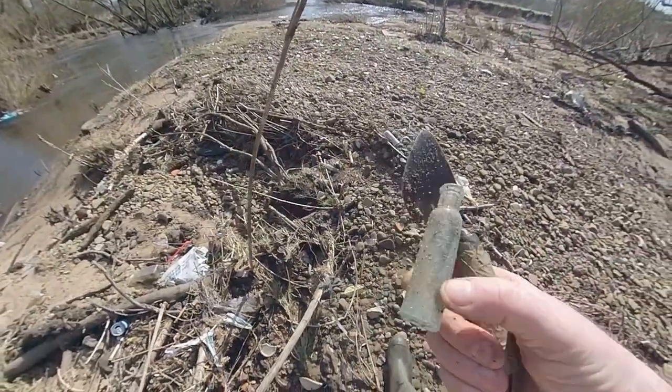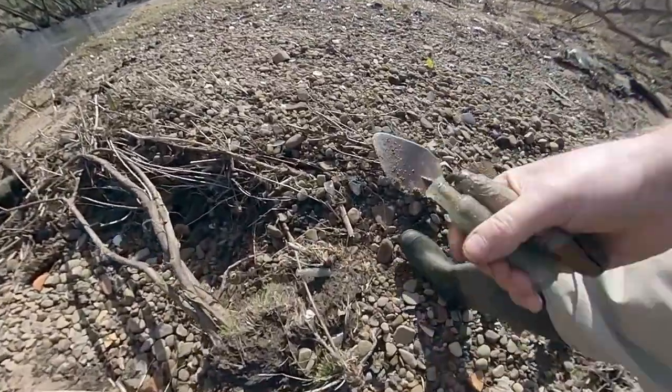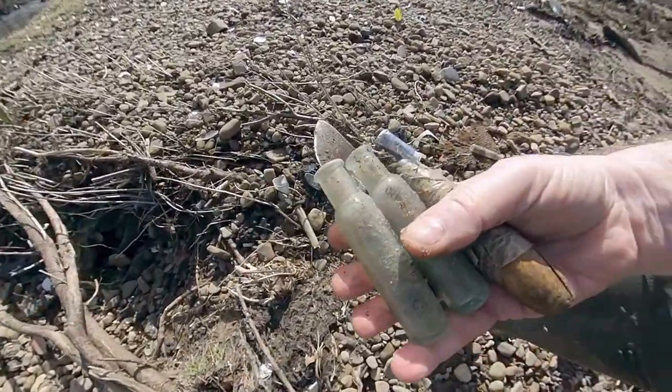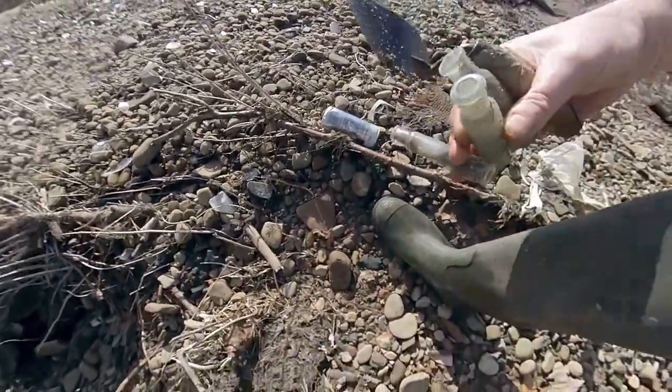That's a nice bottle. Oh look, there's a few of them here. Are they the same? Yeah, they're the same. And another one which is broken.